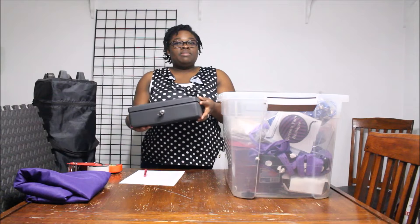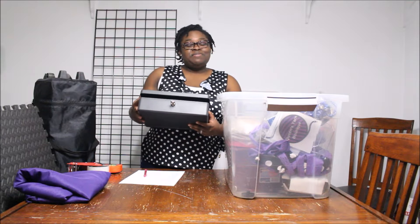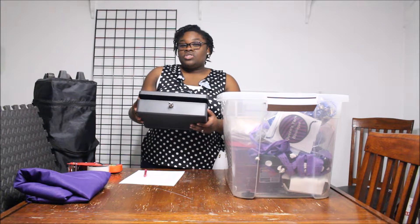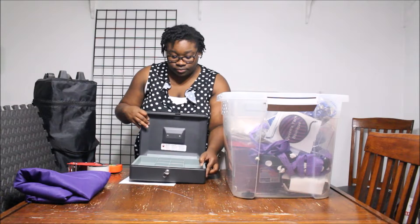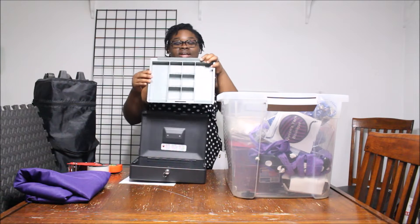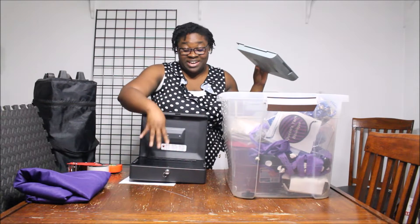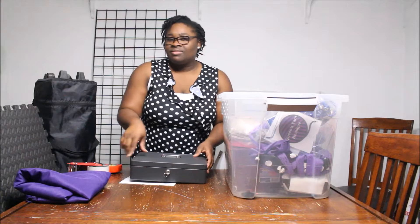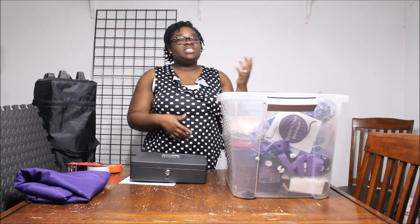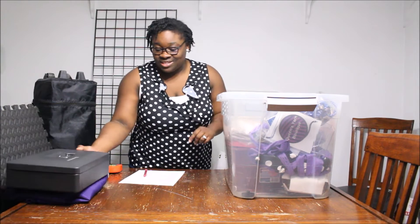So this is my cash box. I debated on whether I wanted to use one because I like to have my money close to me. But the great thing is I have my husband with me, so a lot of times he just watches the box. It's a very simple box — it has a tray inside where you can keep your change and dollars, and then it has a deeper area inside so you can slip large bills in there. Sometimes I use a cash box, sometimes I don't, just depending on the festival.